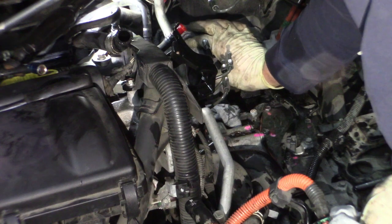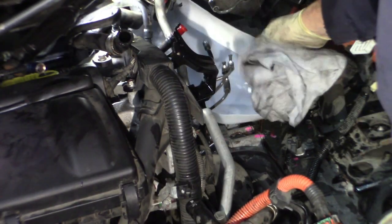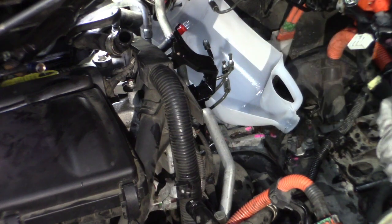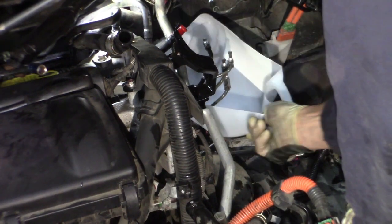Let me get another rag, probably a couple of them. It would be smart if I just found a shallow pan. Let's see if I have a small container or something I can put in there. I've got my custom container here — just sit that in there, let it catch the fluid for now. I'm going to have to spray this down to clean it really well before I put everything back in there anyway.